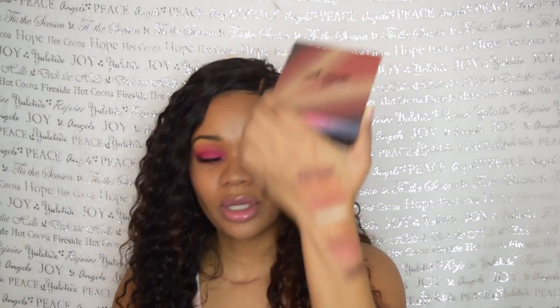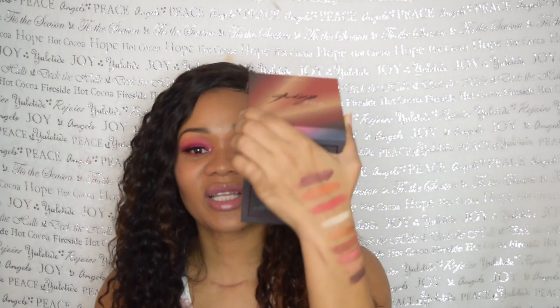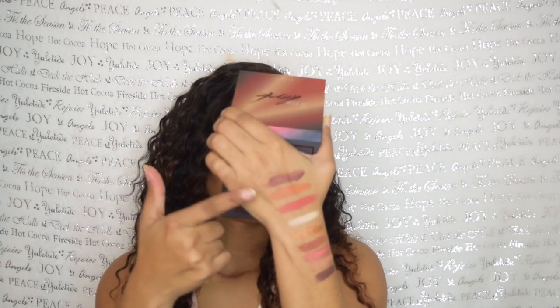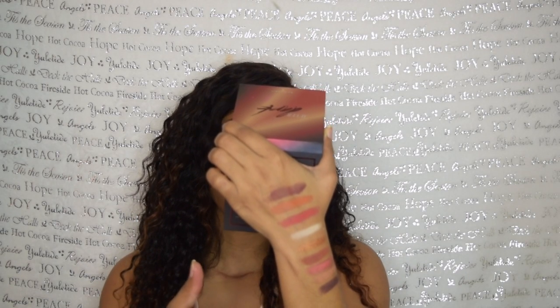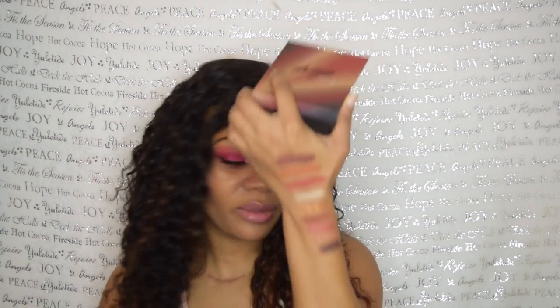These are pretty neutral shades — more on the warm side. So again, from top to bottom: Merlot, Cheeky, Crush on Me, Swipe Right, 24 Karat, Slip Dress, Rosy Glow, Skin to Skin, and Arousal. Those are all the names and the shades are very, very pigmented.